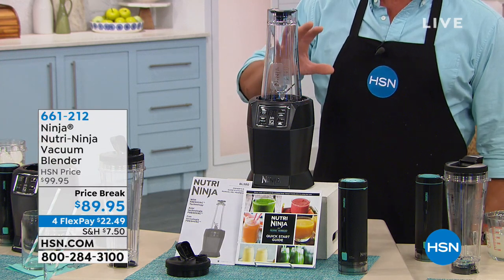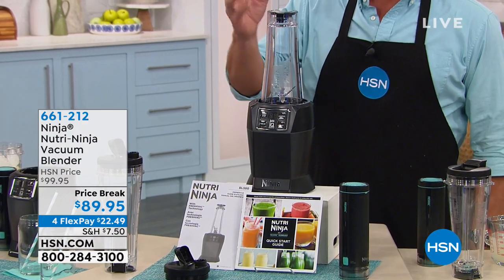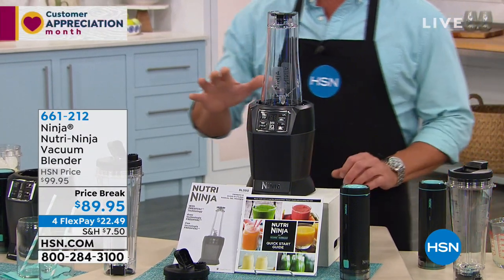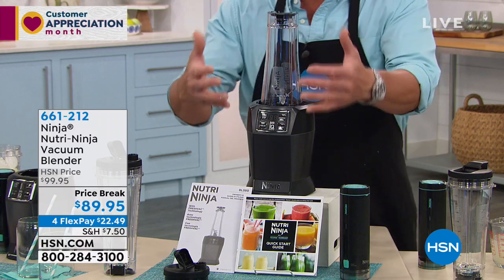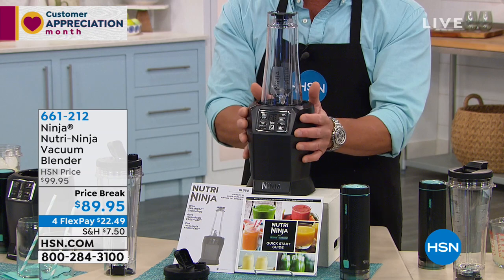In my opinion, if you need a mixer, blender, whatever for your healthy smoothies and drinks and all that stuff, or just your fun drinks, this is the way to go. It has a lot of great features that I'm going to get to in a sec, but first of all, I want to show you — I love the design of it. Very, very slim profile, less than the size of the average blender right here.